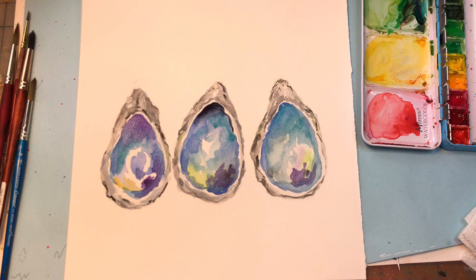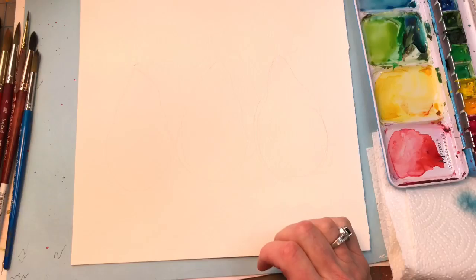Hello everyone, welcome to my channel. My name is Elma Karimi-Trent. Today we're going to paint some oysters or mussels, or whatever you want to call them. I love oysters — I love to eat them and I think they're really pretty to paint and display on your walls if you have a beach house, live near the ocean, or even just for beach decor. So let's get started.